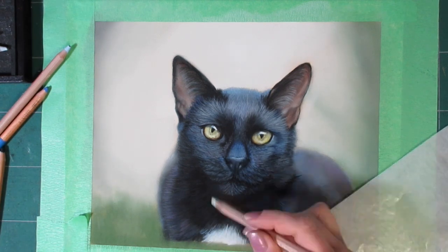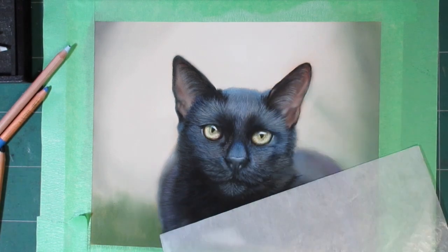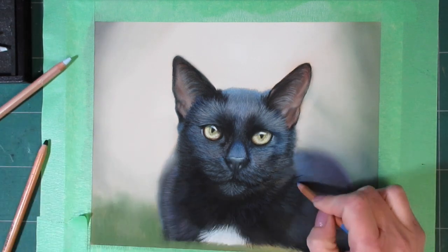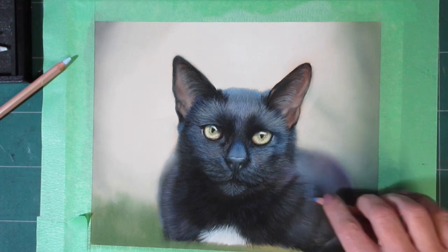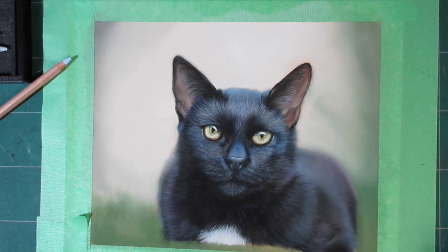Obviously if somebody is sending me a cat to paint I'm not going to advise bringing them outside, especially if it's an indoor cat. So I would advise taking a photo indoors without any flash, and just have them near a window — maybe with a nice setup with a pillow or favorite toys — so there's nice natural soft light flowing into the room and onto the cat.